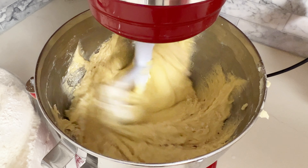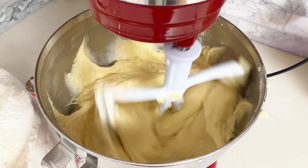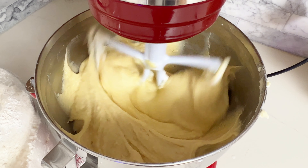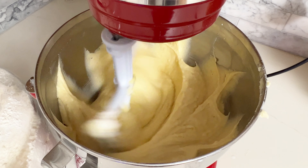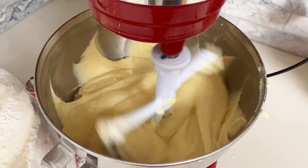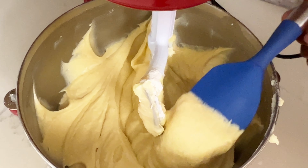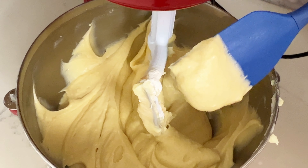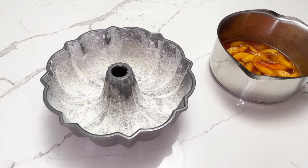I want to make sure my oven is set to 325 degrees. I like to use 325 degrees when I don't need a dome top on the cake — it allows the cake to rise slower so I don't get that dome and it ends up flat. I'm going to be flipping this cake over later so I don't need a dome top. The batter is completely smooth and I'm ready to move on.